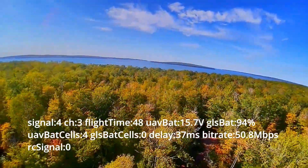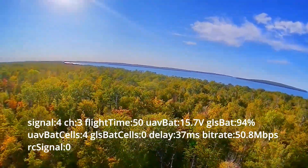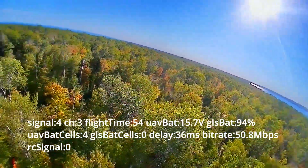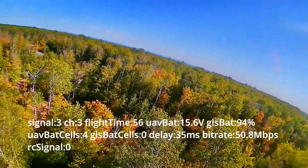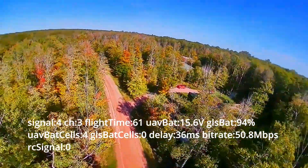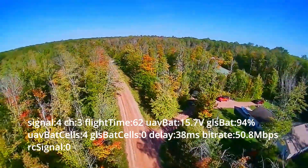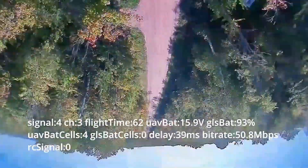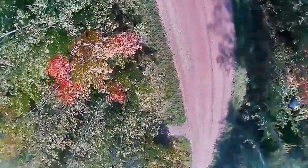I took the Pavo 30 Cinewhoop out and was flying right around the house above the trees. I could never figure out why, but the bird dropped. I may have inadvertently triggered a disarm by pressing the button, but the radio signal is fine and the video signal is fine — and there she comes down. She landed okay and everything was fine.